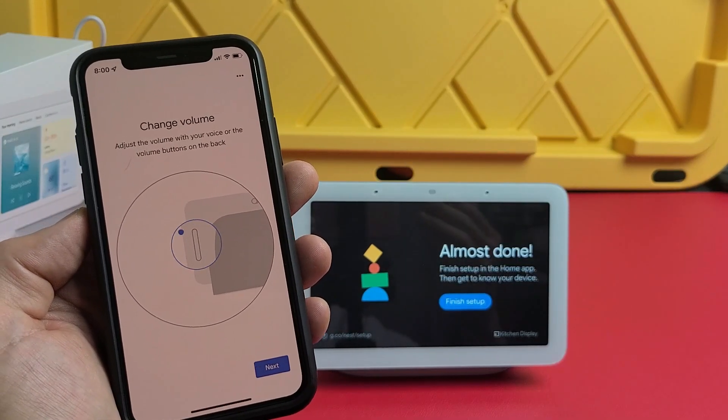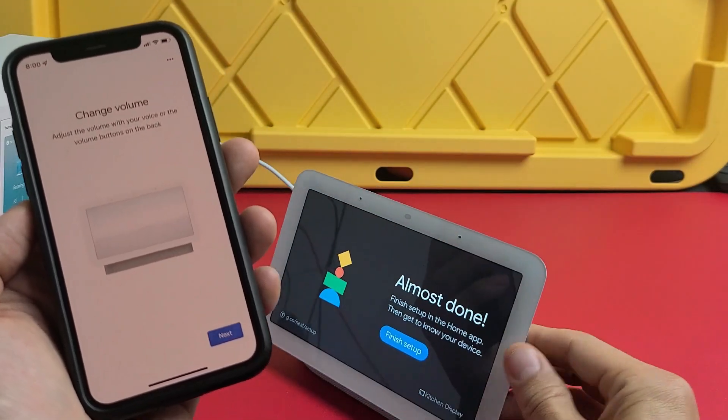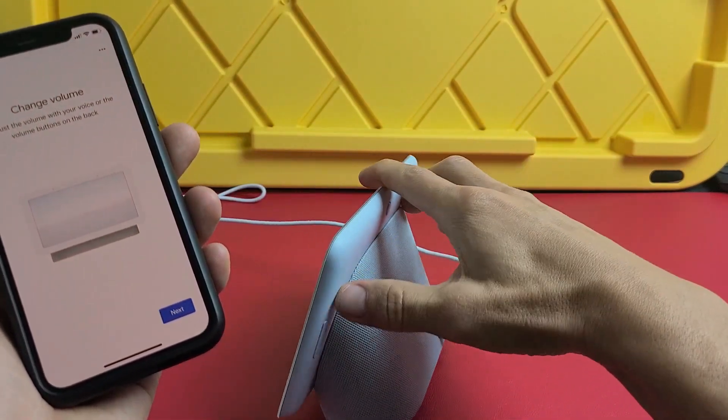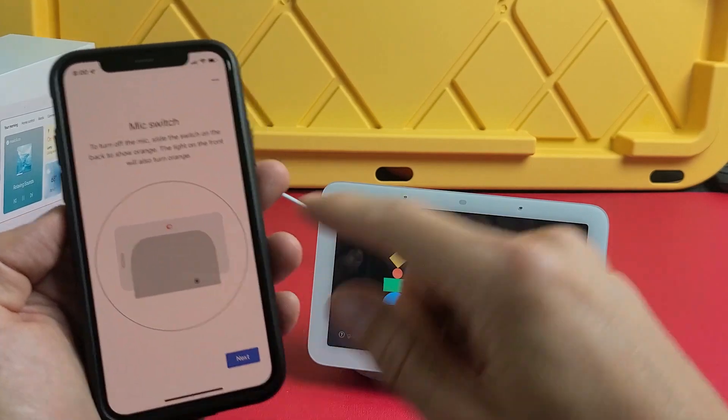To change the volume, you can say 'Hey Google, increase volume,' or use the volume rockers on the right side of the hub to increase or decrease the volume. Tap next.